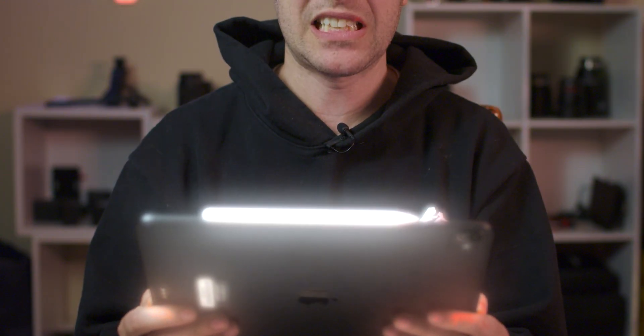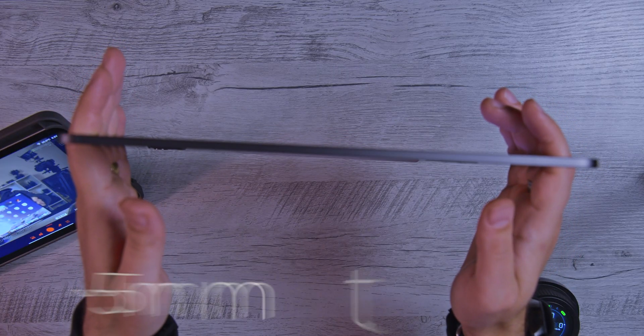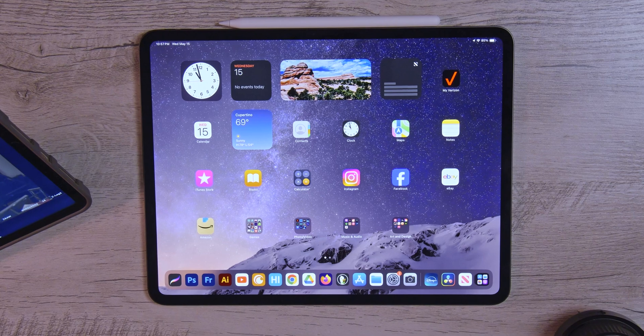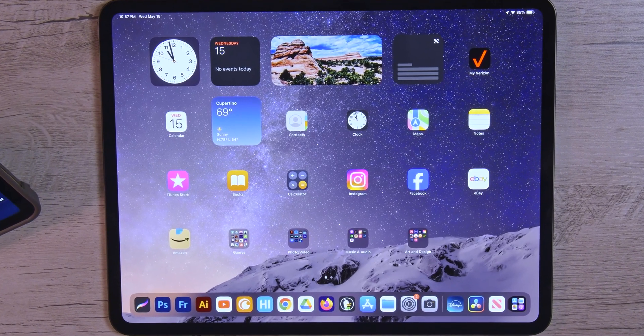It comes just about as close to Apple's full vision of that magic pane of glass. I mean, you hold it, it's so light, it's so thin — I think it's just a shade over five millimeters. It's absurdly thin, it's absurdly light. A little bit worried, actually — it's kind of fragile, I don't want to break the thing, so I'm being very delicate with it until I get a case.